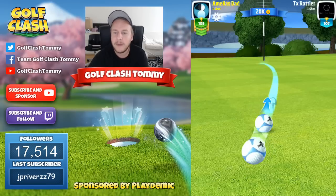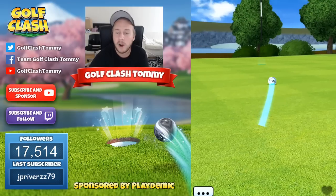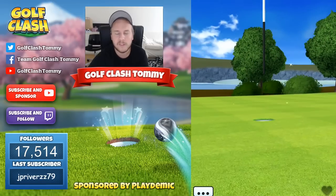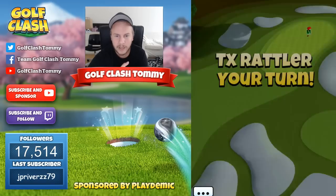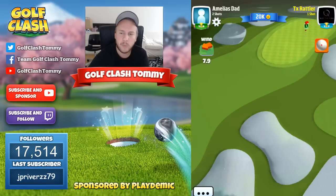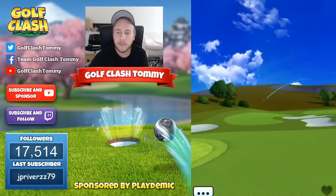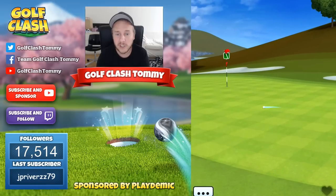Also, use a decent amount of topspin. The only reason I would take away a bar of topspin from four and a half on this hole is if I were having tailwind, because then the ball guideline will be extended due to the bounce. If we are having headwind, the ball guideline will be compressed, which means we need to add more topspin to get the same type of result.